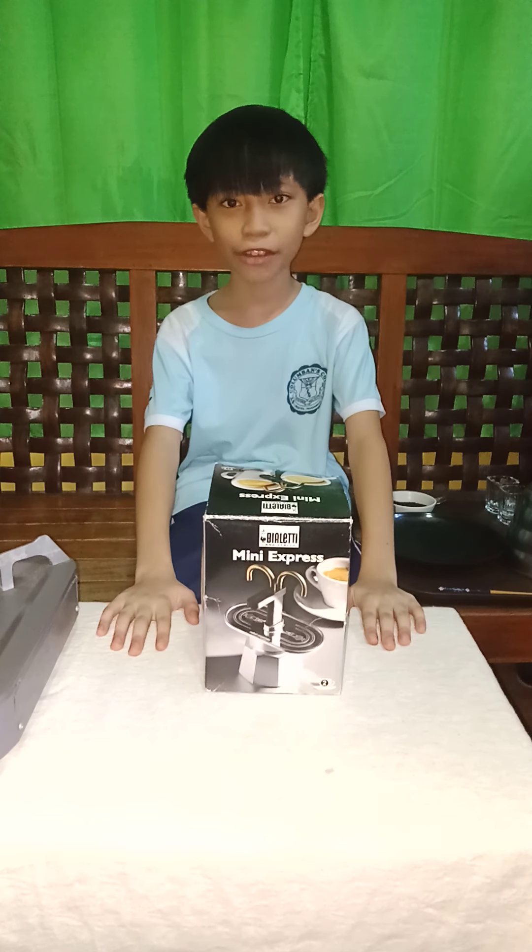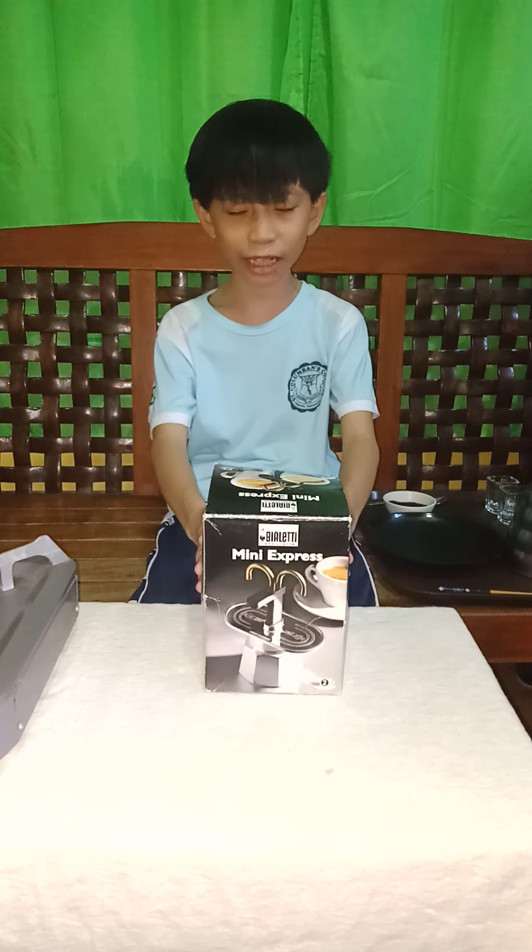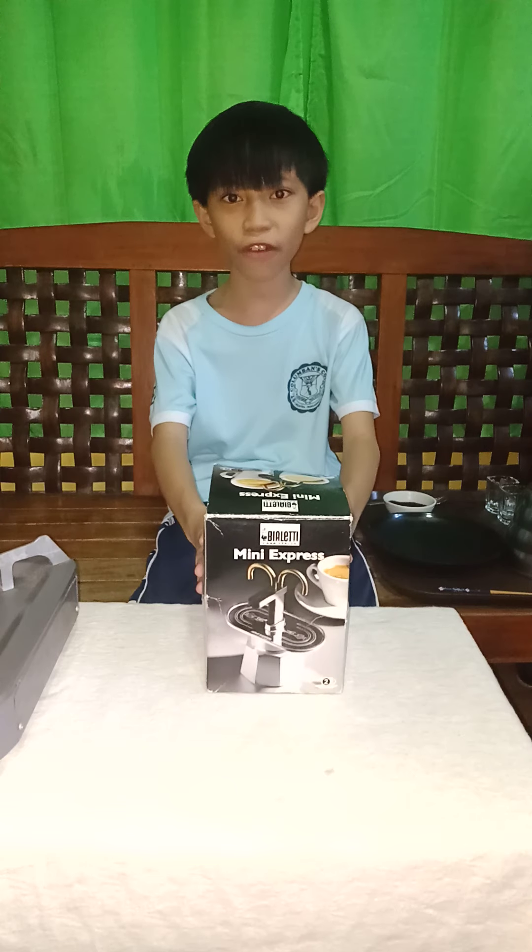Hello everyone! Today we will be reviewing this product, a mini express coffee maker.